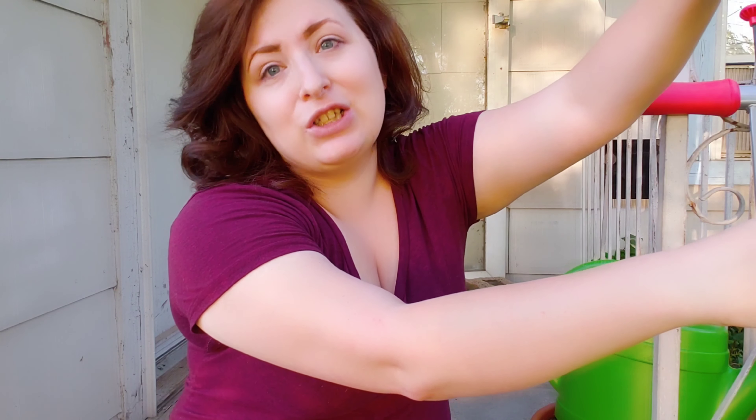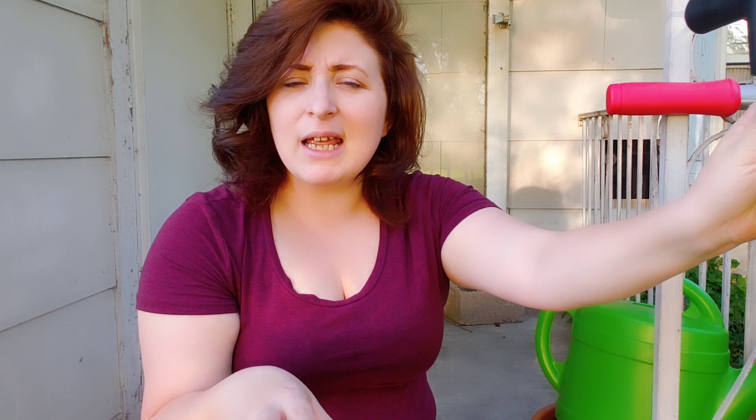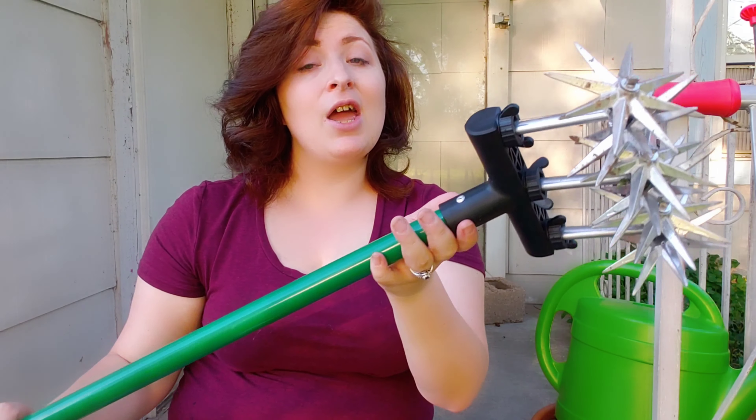I did test it out earlier, so if it's a little dirty right now, I'm sorry — I had to test it out. It is from Garden Works from Tractor Supply. I don't know if that is their brand, but this is the fun weed cultivator that I bought. I bought it for $14.99 and it was the best deal I've ever gotten.